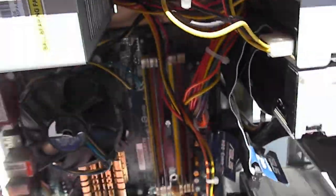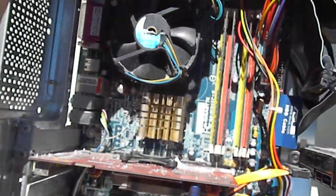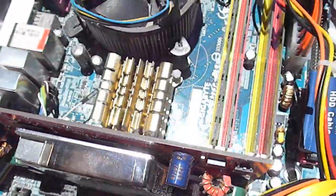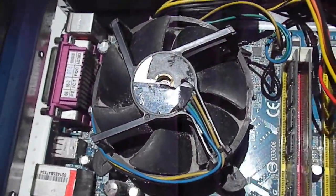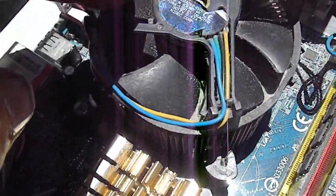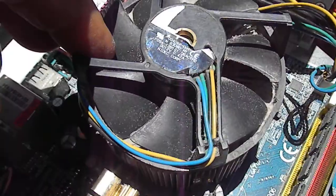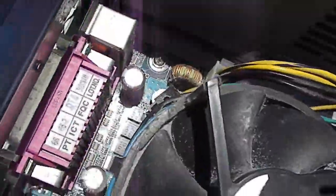Look at it closely — you can see it's got quite a lint buildup still left in it. There's a lot of lint built up on that fan, needs to be cleaned out. This main CPU fan is just pretty much 90% clogged up with dust.